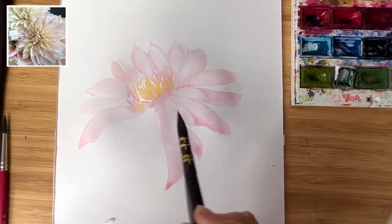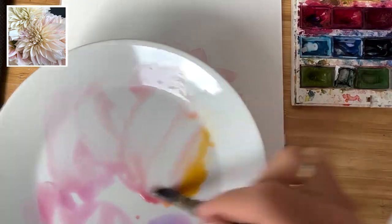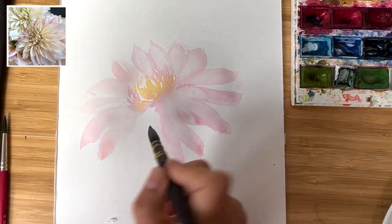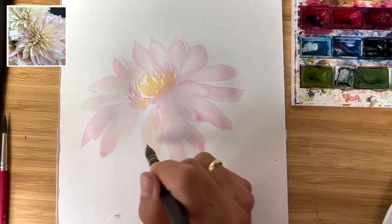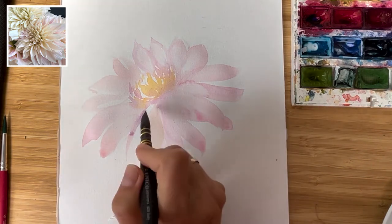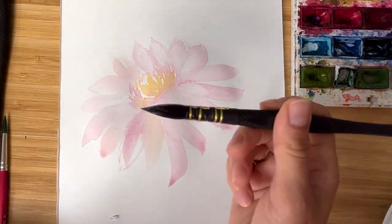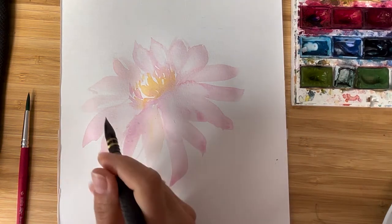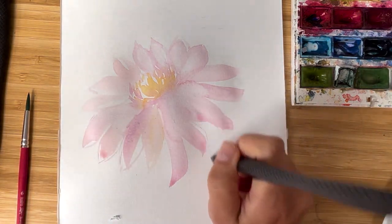I always recommend creating some different blends during the process. If you paint just with pink, for example, it gets boring. Another tip: when you yourself feel a little bored, maybe it's time to change your colors, add something new. I basically paint the whole flower with one or two brushes — sometimes with the belly of the brush, and with the tip I add this crispiness which is very typical for dahlias.